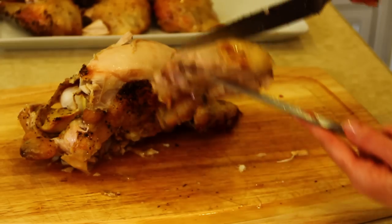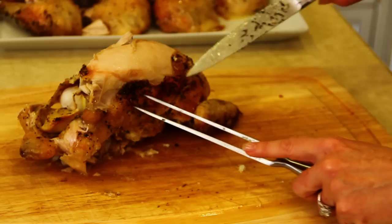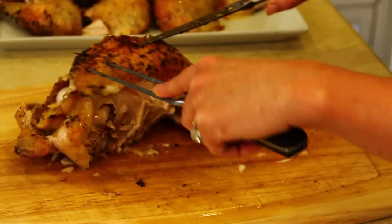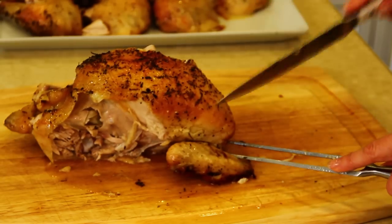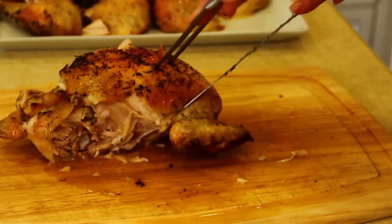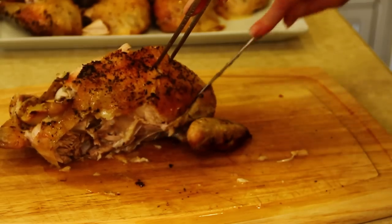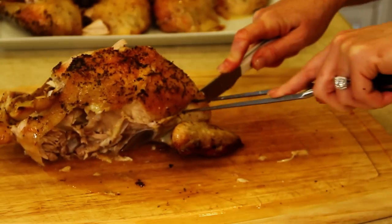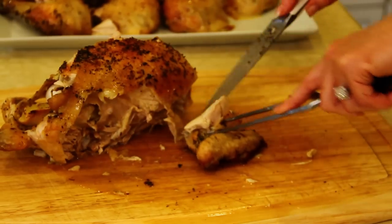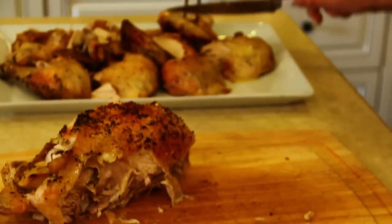This is going to be a really tender chicken. If your skin kind of slides off, don't panic — you can always just move it back up onto the chicken. Now we're going to separate the wing, cutting an inch into the wing, finding that joint, and using our fork to separate and remove the wing from the breast.